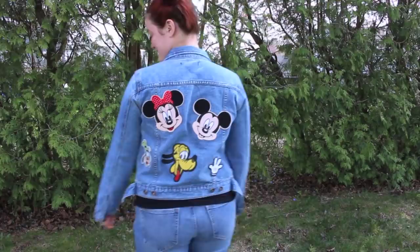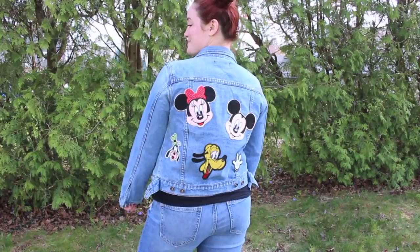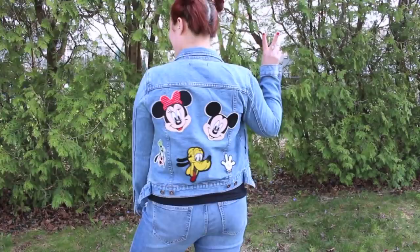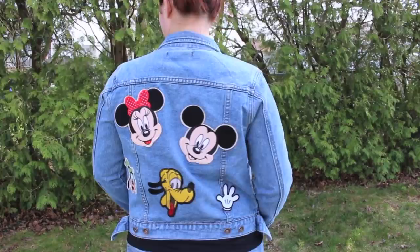That's pretty much all it takes to make this beautiful DIY Disney patch jean jacket. I was so inspired by the Disney patch jean jacket that you can get at Zara. I actually tried to go there at Disney Springs in February and they were completely sold out. I decided I'm just going to make one myself, and I'm really happy they were sold out because I had so much fun making this. It looks amazing, it is so original, and it is a fraction of the cost. If you already have a jean jacket at home, you can make one of these for under $20.